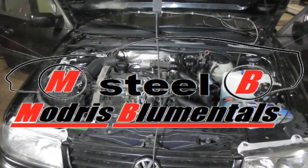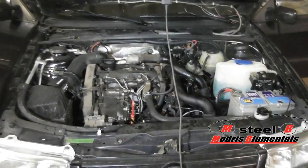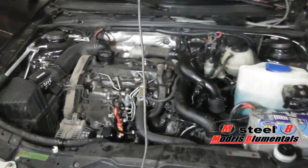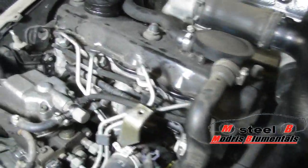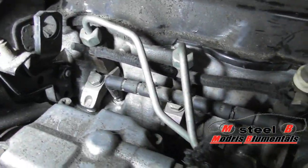Hello everybody. So what we're going to see today is how to fix a problem with the glow plugs in the engine. We have a 1.9 TDI engine, and here you can see the glow plugs.